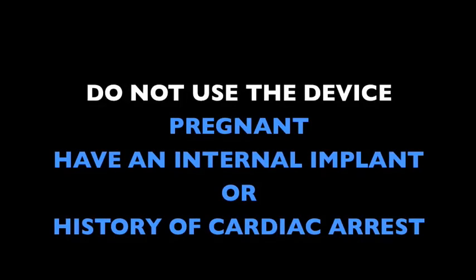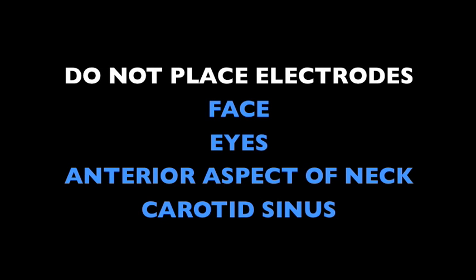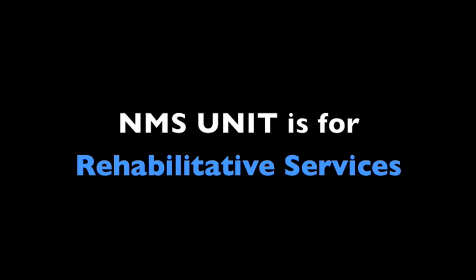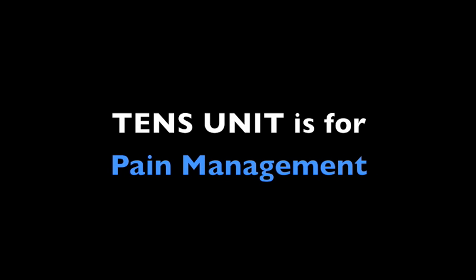Before we begin the fitting video, let's take a look at some of the Criterion Med NMS TENS basics. Do not use the device if you are pregnant, have an internal implant, or a history of cardiac arrest. Never place electrodes over the face, eyes, anterior aspect of the neck, or the carotid sinus. The NMS unit is for rehabilitative services. The TENS unit is for pain management.